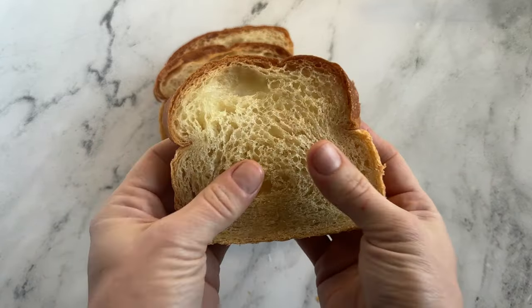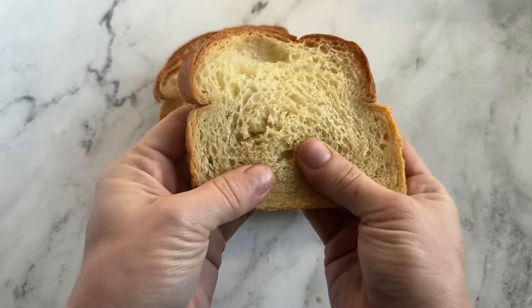If you're not going to use it within the week, go ahead and freeze it for longer-term storage. I take a couple of weeks to get through my bread, so I stick mine in the refrigerator and pop it in the toaster whenever I want to heat it back up. Still super good — I just don't toast it very dark.